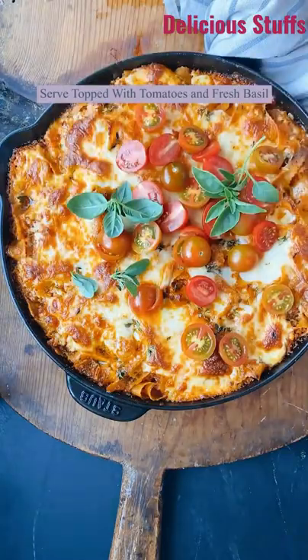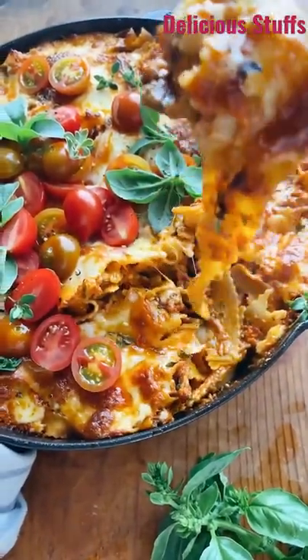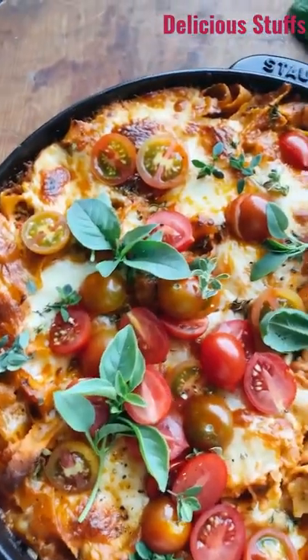I always top this with fresh tomatoes, basil, a little oregano if you want, and that is it, you guys. Enjoy. This is one of my favorite easy, easy summer pastas.